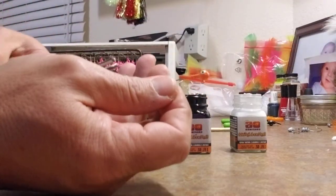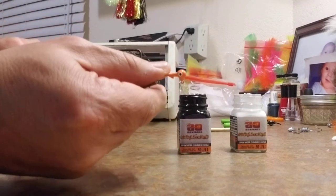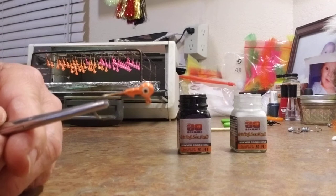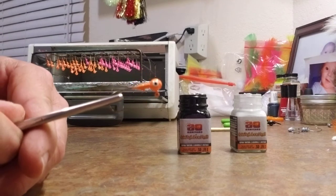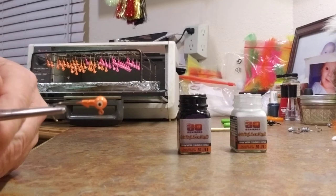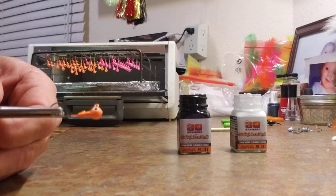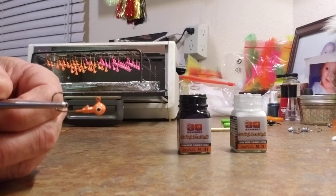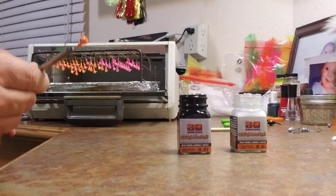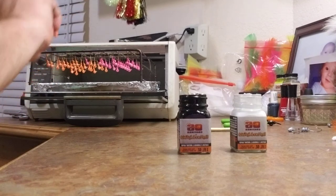Grab a hold of it and show it to you. Nice little eyes. Real easy to do.